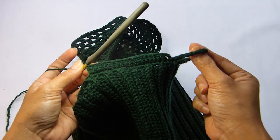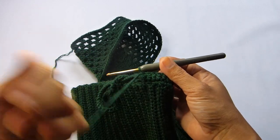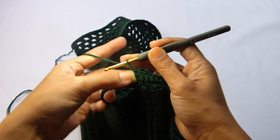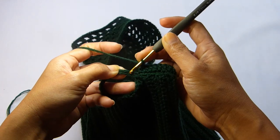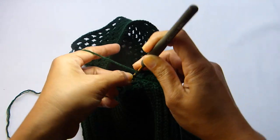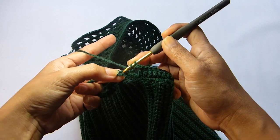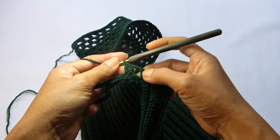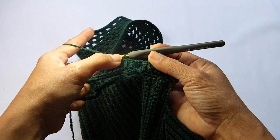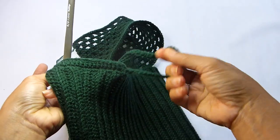When you get to the end, continue working around the strap of the top. From here we will do a chain of 2 — this will be the start of the pattern for the mesh. Chain 2 and skip 2 single crochet, then work 2 single crochet in the next 2 stitches. Repeat the pattern: chain 2, skip 2, 2 single crochet. You're going to repeat this pattern all the way until you reach the end of the round.